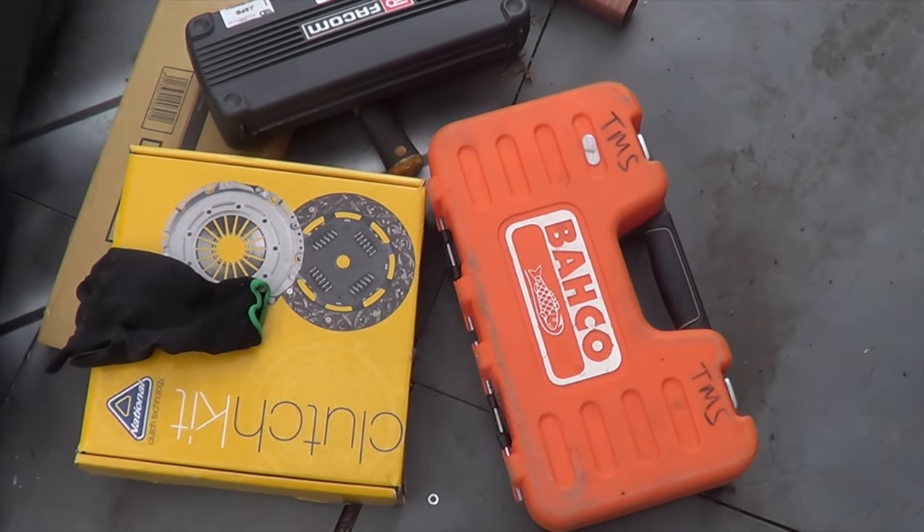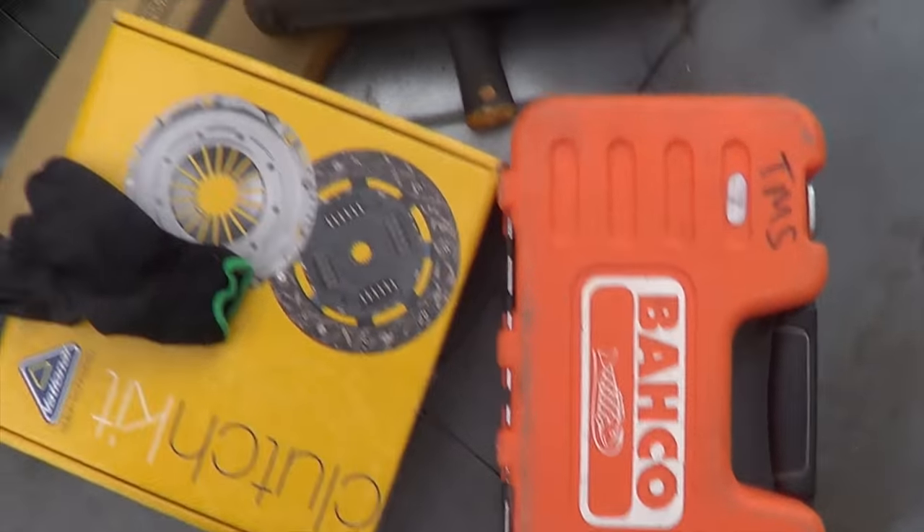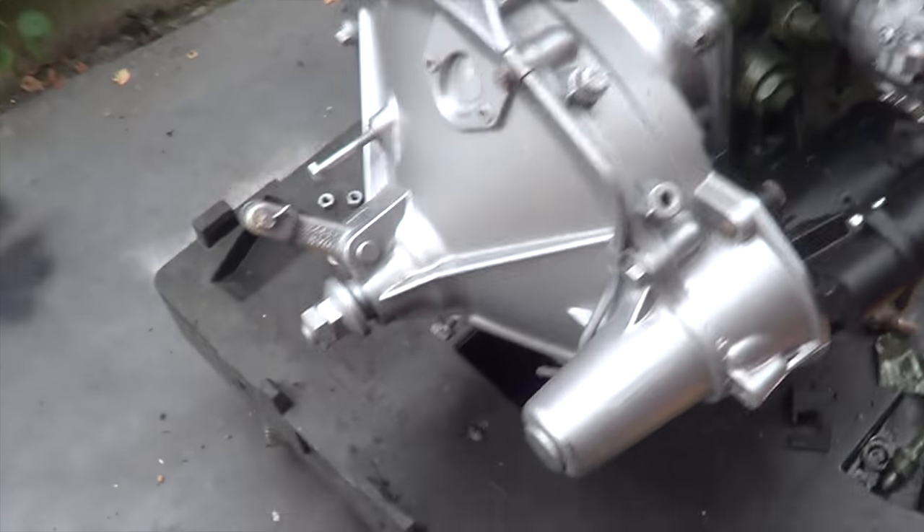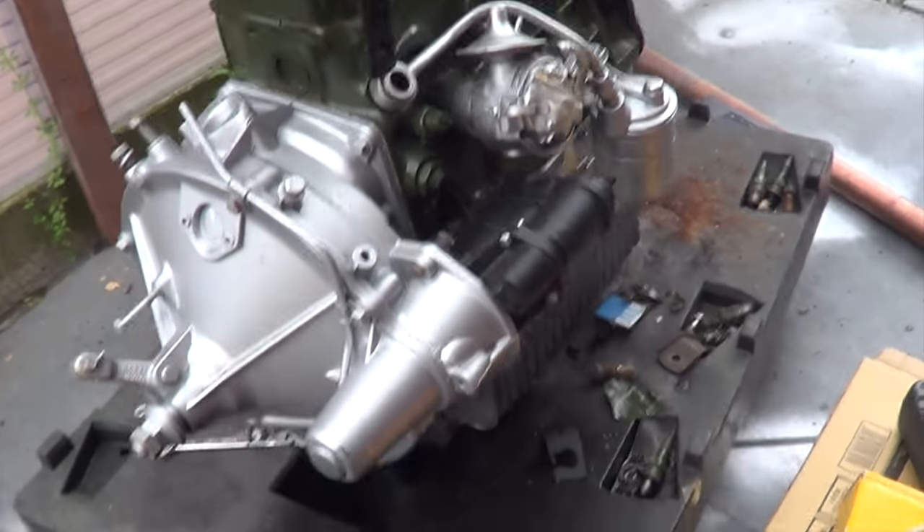Most of you by now will be looking at all this detritus and thinking: why do we need two socket sets? Why do we need a clutch? Because we're putting a clutch in. And then this big copper bar that weighs a ton - that is in case I can't get the flywheel off, so I can use extra leverage to yank it off.